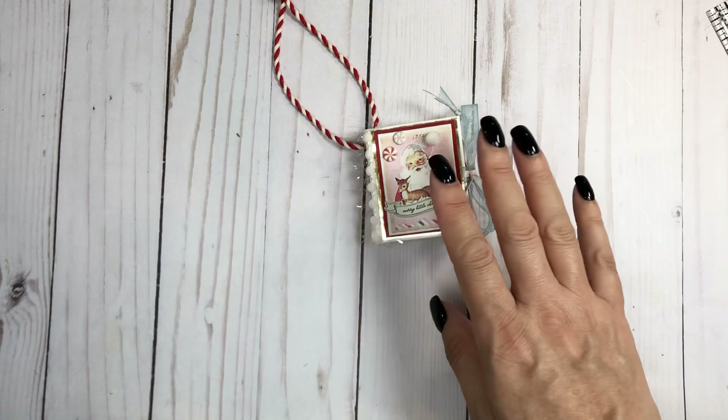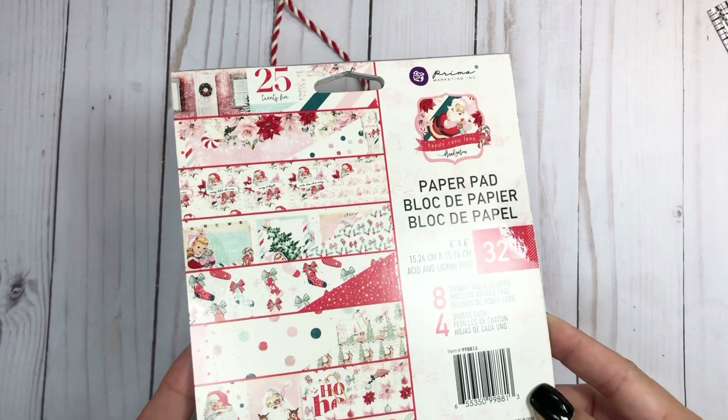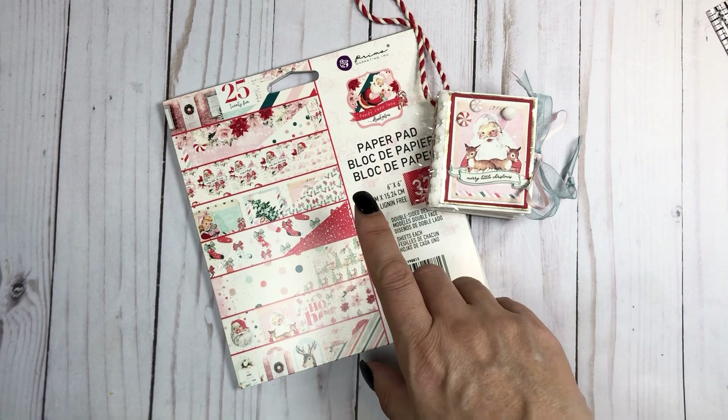Again, I used Frank Garcia's Candy Cane Lane collection by Prima, and I did use both the eight by eight and the six by six for this project. I'll link the supplies below. Thanks for watching, bye!